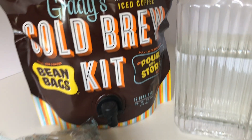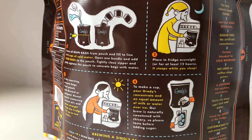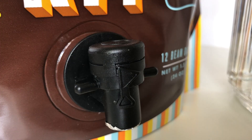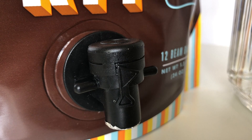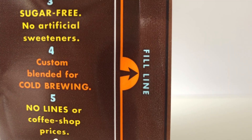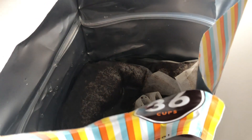The moment I opened the box, the bag's fresh graphics had me sold. Each coffee pouch I received has had clear instructions on the back and this amazing little spout for easy pouring. Making the coffee is quite easy — just open the bag. If it's a brand new bag, pull out the packages of coffee, add the right amount of water, toss in your bags,